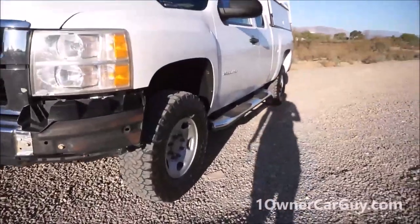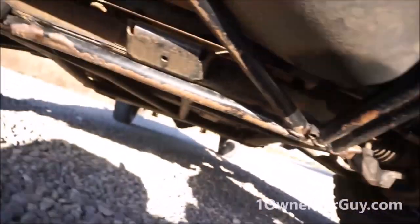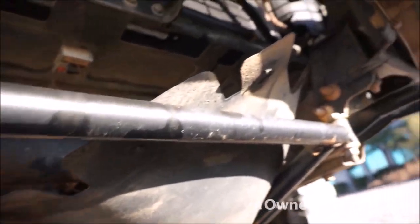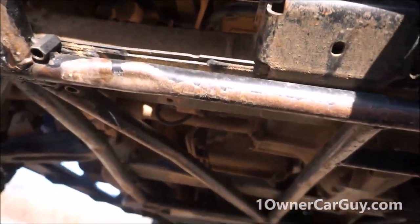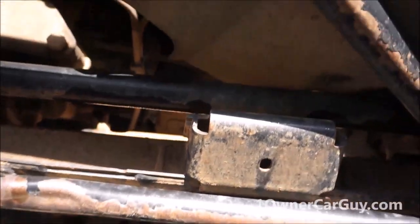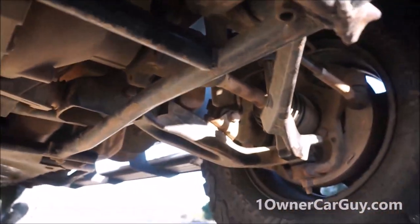The tires are pretty good. They're BFG all-terrain TA. They've got a good bit of tread left on them — I'd say 50 to 60 percent. Now, you want to see some bracing and roll bars in between the frame here — you've got all that. It goes down all the way here, across, brace across here, all the way down and back. You've got this rubber piece here, and you can see all the bars underneath this thing.